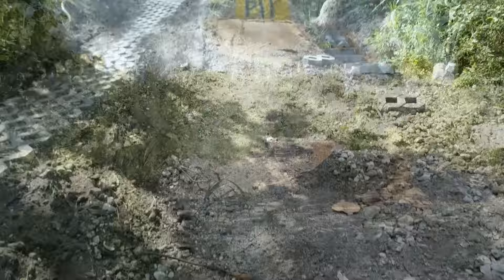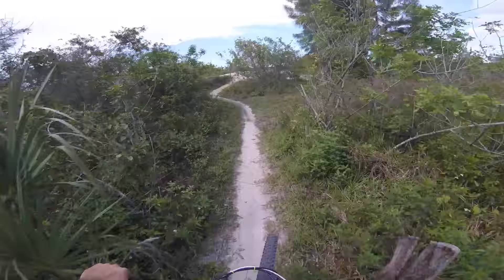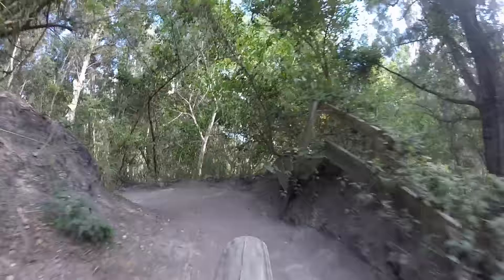Tip 7: Let us hear the trails. A lot of people put loud music over their ride and block out the trail sounds altogether, but I think this is a mistake. The sounds of the trail bring the viewer into the scene and make everything more realistic. If you're getting lots of wind noise, see if your software has noise reduction. Lowering the bass can also improve the sound tremendously.